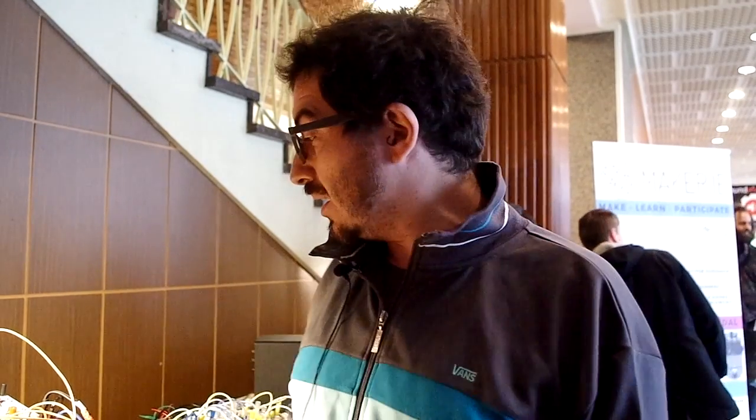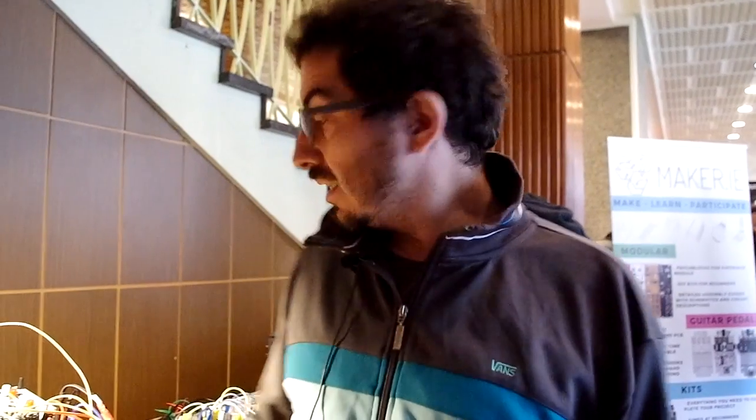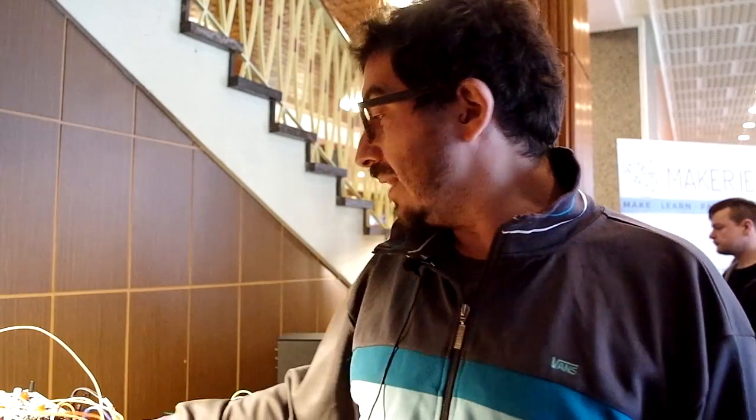We are here at Superbooth showing our new modules: the Rampage, the Crash Delay, the Joystick, and the A×B+C.